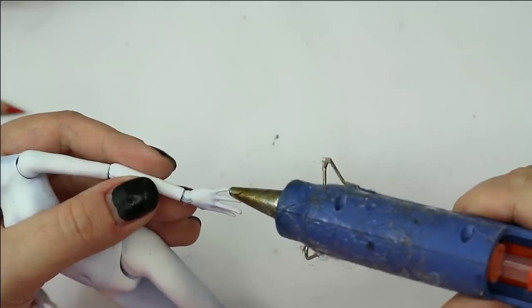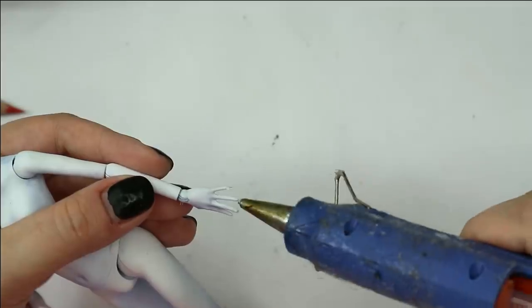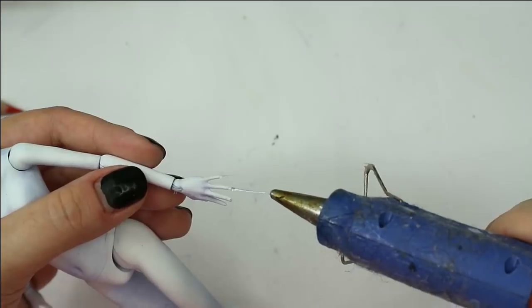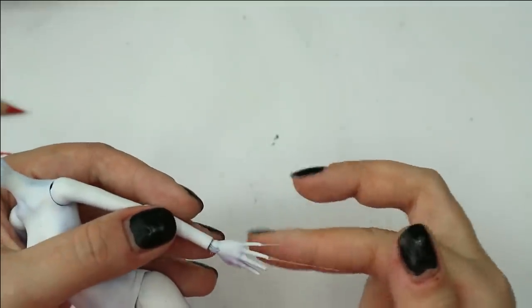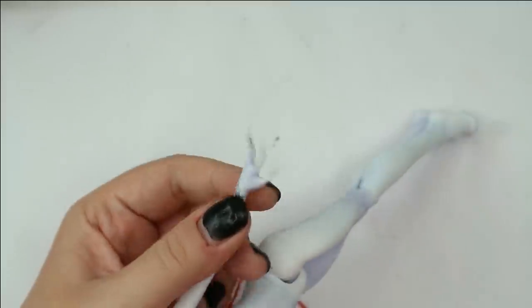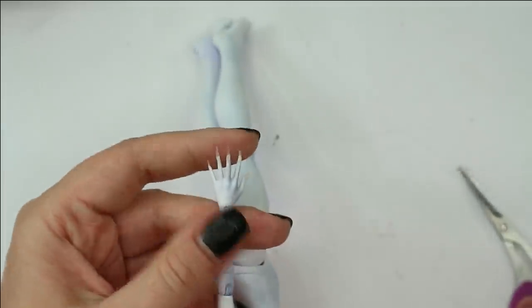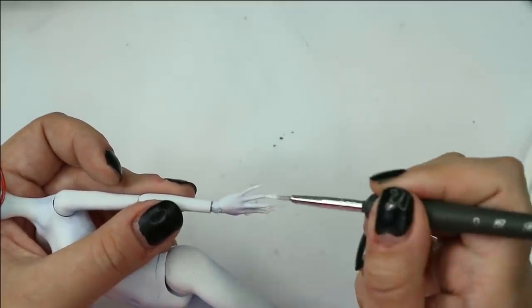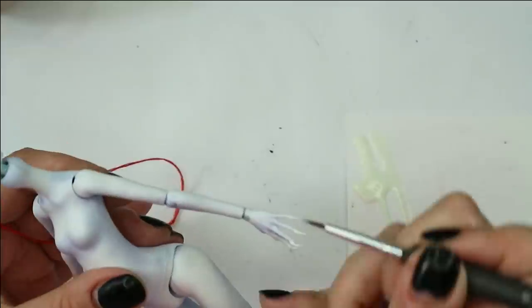I also want to give her long nails using hot glue. I'm going to give her white nail polish, and then on top of that I'm going to apply a layer of our glow-in-the-dark paint.